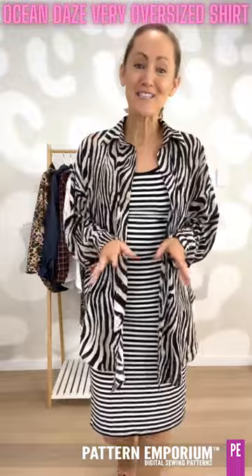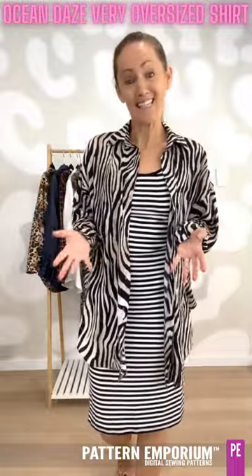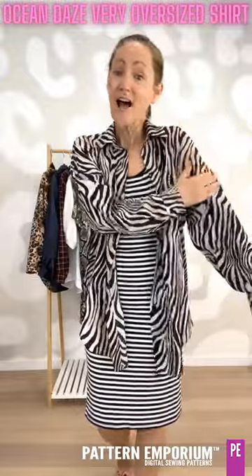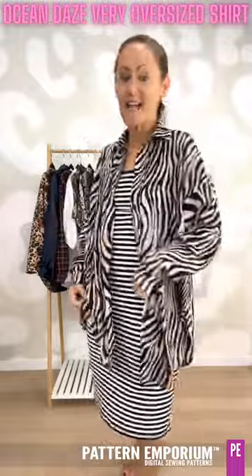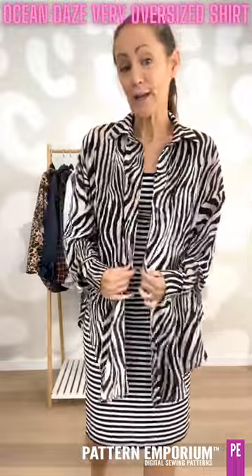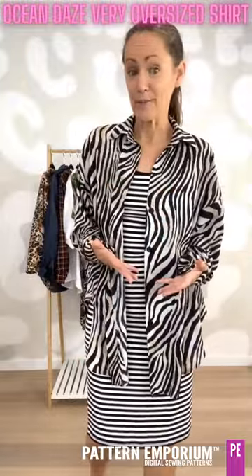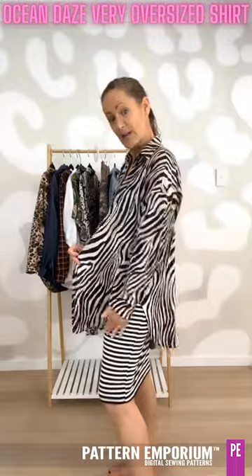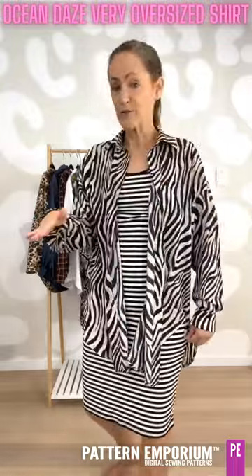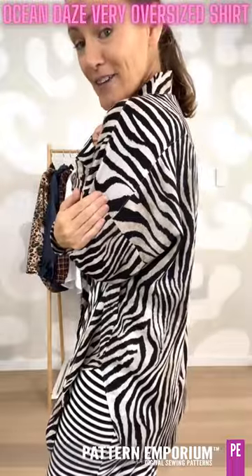This is the Ocean Days Very Oversized Shirt and as the name suggests it is very oversized and exaggerated. It has a very roomy fit, a very drop shoulder, exaggerated wide sleeve, exaggerated body and length. It features an all-in-one placket making it super easy to sew. You can add buttonholes and buttons or snaps if you prefer. There are two hemlines – a shirt tail hemline that is quite sharp, and a second hemline that flows evenly from front to back. There is a yoke that is exaggerated down the arm, and then there are a choice of sleeves and a choice of collars.